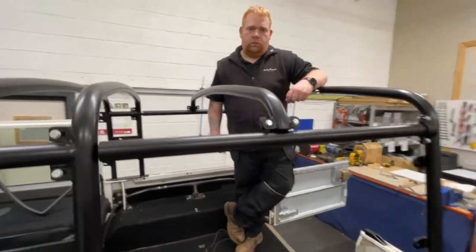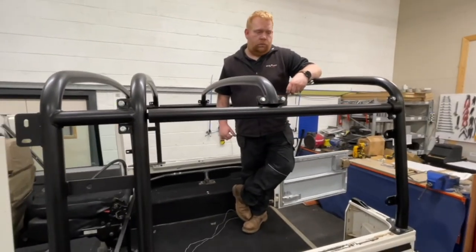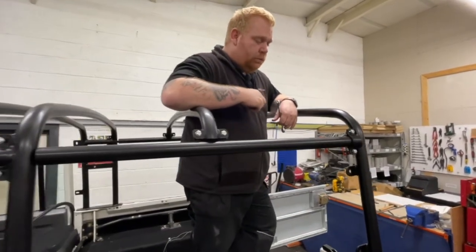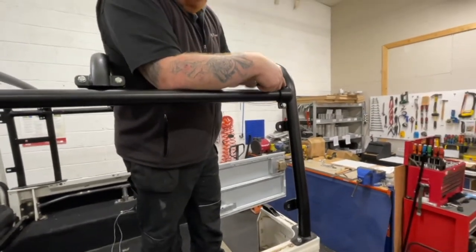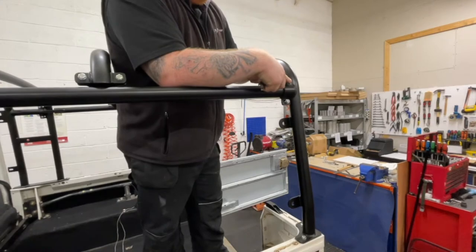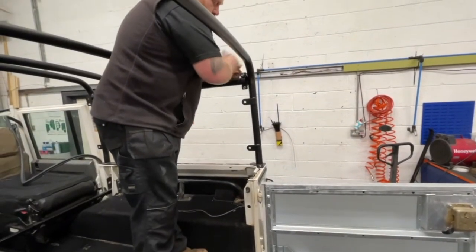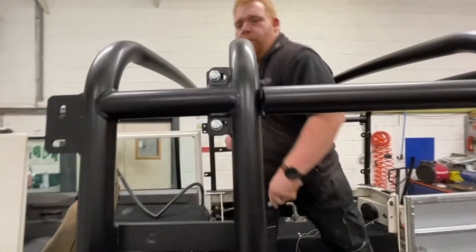With the horizontal tie bars and the interim hoop all loosely bolted up, start tightening by beginning with the interim hoop — tighten the four bolts on each corner, which should square the bars together. With the interim hoop tightened up, you can then tighten the horizontal tie bar where it joins to the rear hoop on both sides of the vehicle, and then tighten the two bolts on each side at the front.